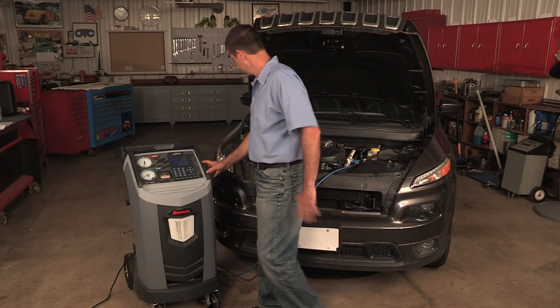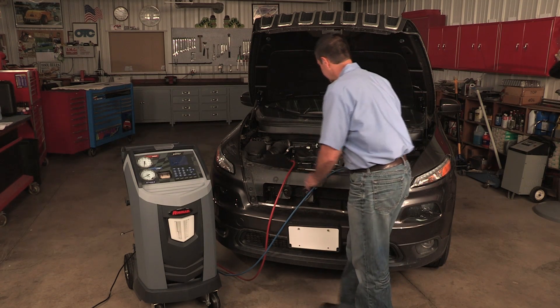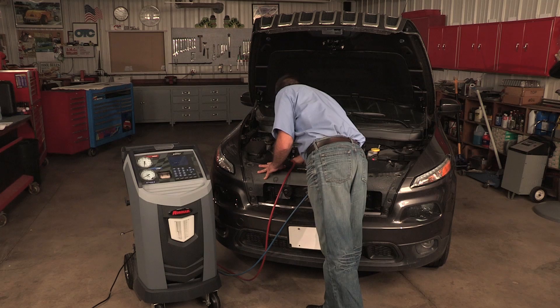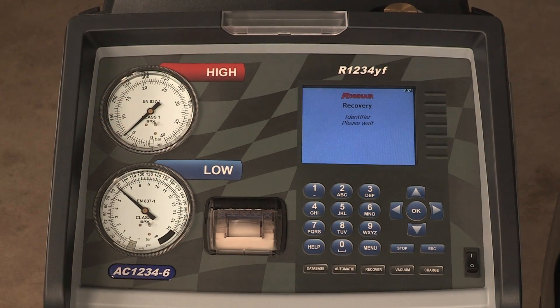If OK was selected, the following prompts are displayed to start the vehicle and set the AC system according to the service manual AC performance test requirements. Press OK after the pressure stabilizes.